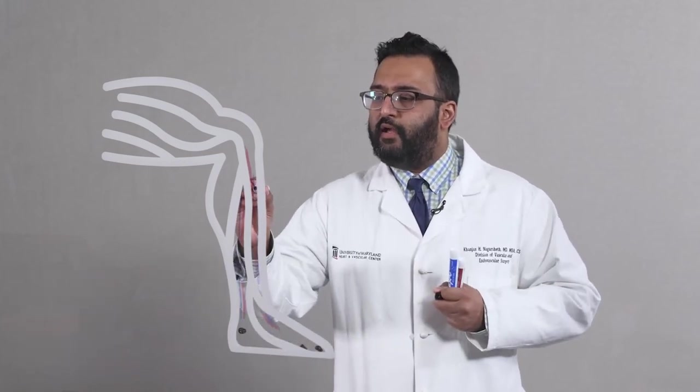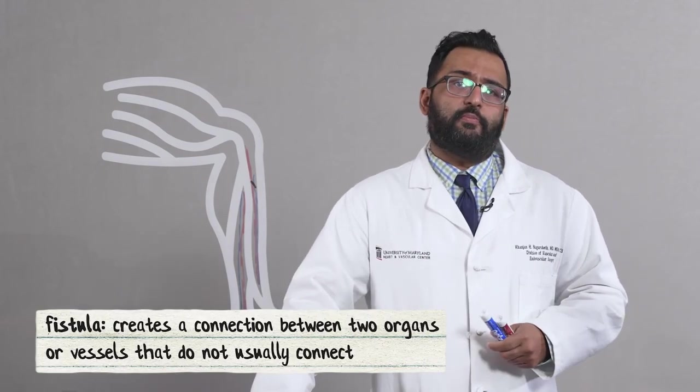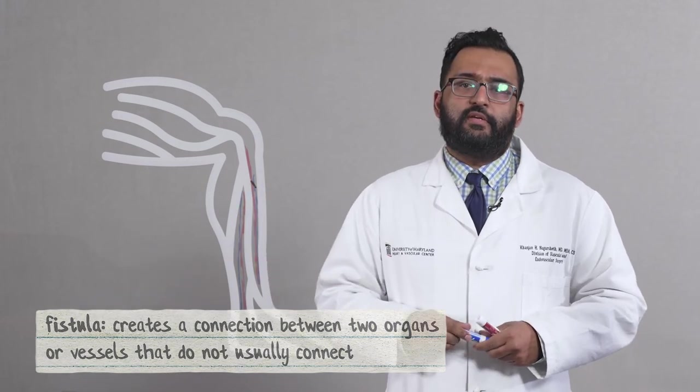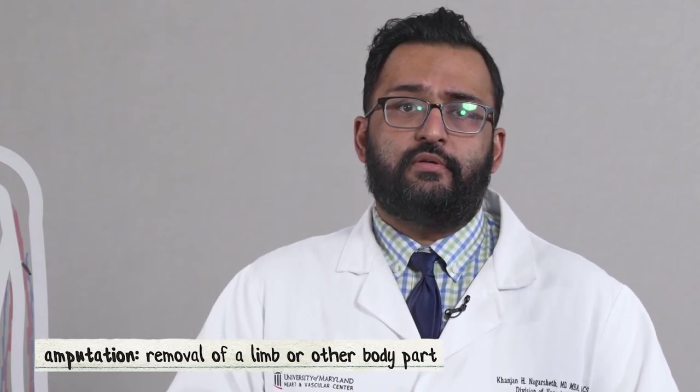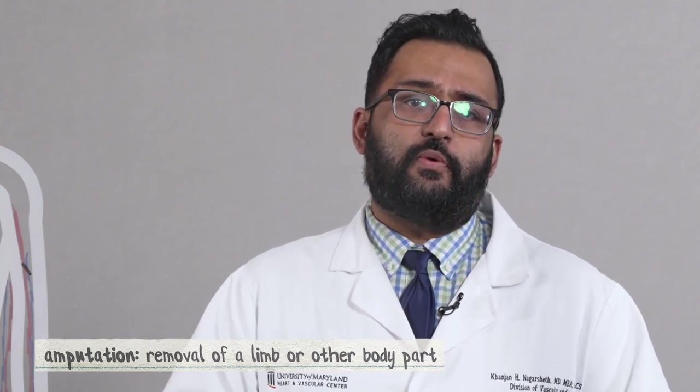And we do this in a new way where we don't make any cuts. Everything's done minimally invasive with stents and wires and balloons. And we hook up the artery right here in the mid-calf to the vein and create what's known as a fistula. By doing this, we've taken the veins that are already part of your body and turned them into arteries to get blood flow back into your foot. We've had great success trying to heal people's wounds with this when they've been referred to us for an amputation, and this has changed the whole paradigm of how we treat wounds now.